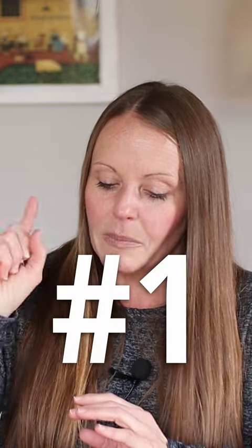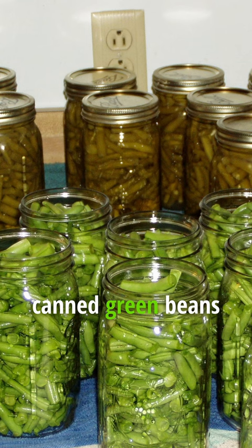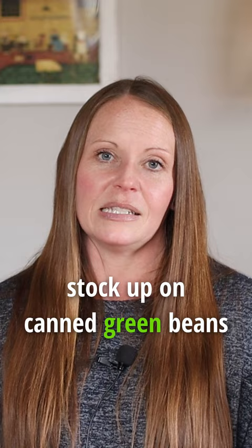Three quick tips. Number one, stock up in a way that you will enjoy it. So green beans — I love fresh green beans, but we as a family have decided that we do not like canned green beans. So I no longer stock up on canned green beans.